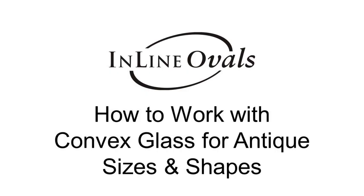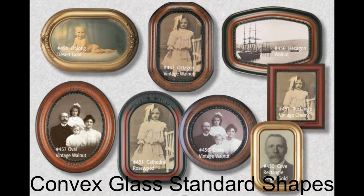Hi, I'm Tracy with Inline Ovals. Today we're going to learn how to work with convex glass for antique sizes and shapes. Every framer at some point will have someone come into their shop looking to reframe an old antique photo with convex glass.